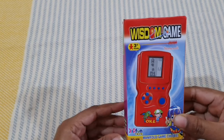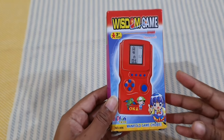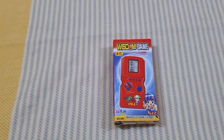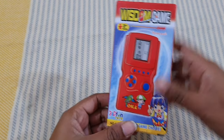This is a wisdom game. You can see this is for kids of the age group two-plus years. If you want to keep your children away from their phone, I feel like this will be the best option for them, because this looks like a small phone.